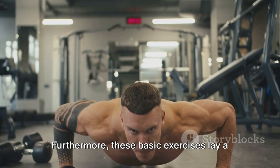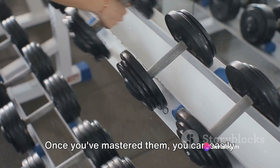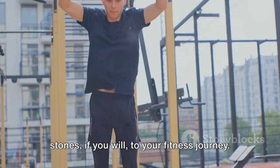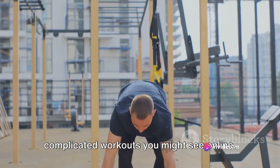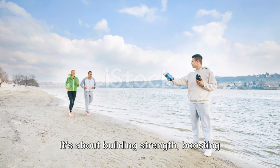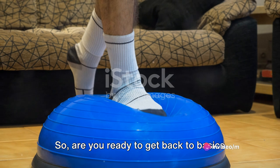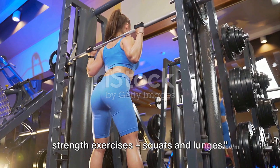Furthermore, these basic exercises lay a solid foundation for future fitness endeavors. Once you've mastered them, you can easily progress to more complex movements or add weights to increase the challenge. Don't be intimidated by the flashy, complicated workouts you might see online. Every fitness journey begins with a single step, and that step starts with the basics. It's about building strength, boosting confidence, and laying a solid foundation for your future fitness endeavors. Are you ready to get back to basics and unlock the strength within you? Let's begin with two fundamental strength exercises: squats and lunges.